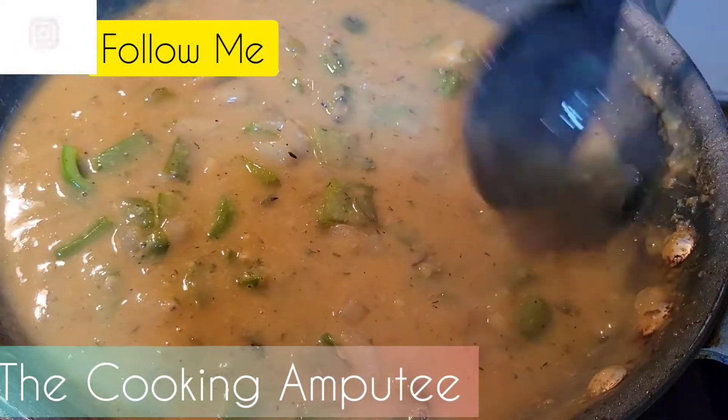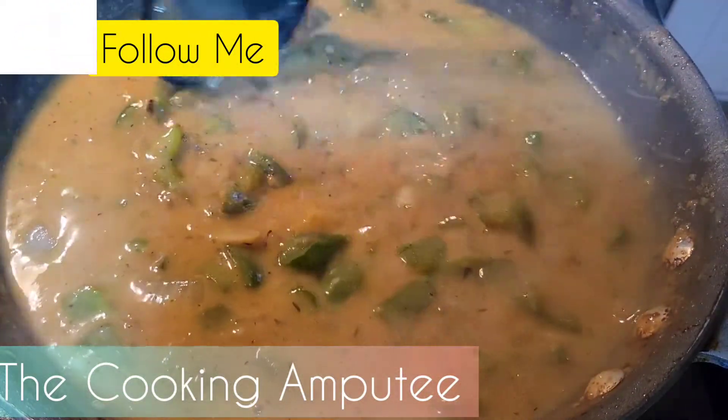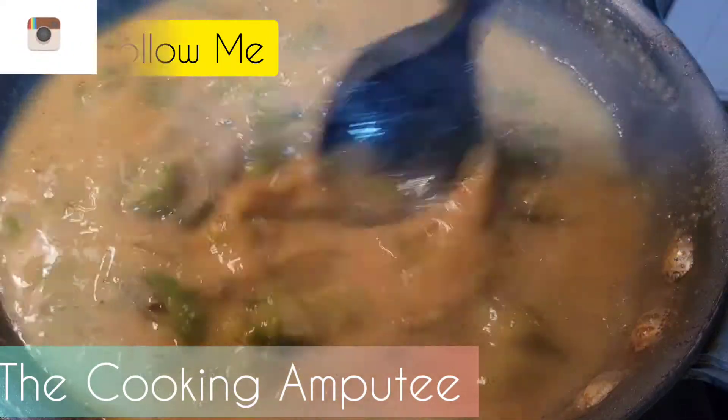You guys, forgive me with my recording — my kids, it's dinner time. They already bum rushed me during the video. So it is what it is!